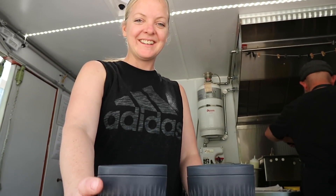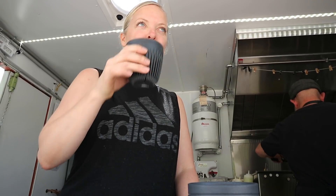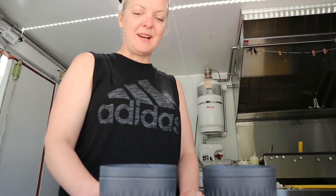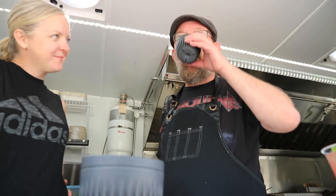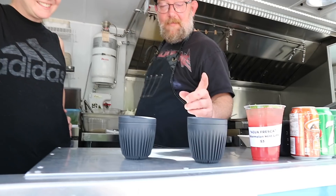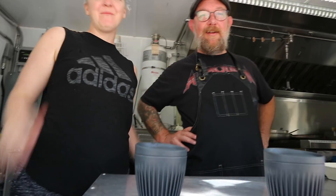Blind taste test: $20,000 espresso machine versus the $40 camping setup. The first taster guesses one cup is the camping and the other is the machine espresso. They joke about tasting the campfire. Both end up correctly identifying which cup is from the espresso machine — the one marked with a white mark. Both tasters got it right.